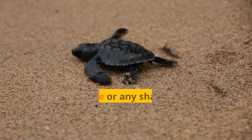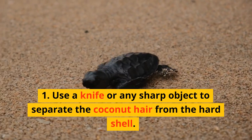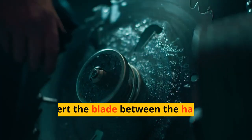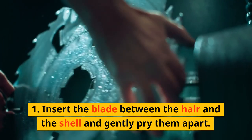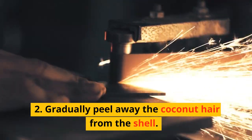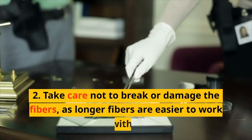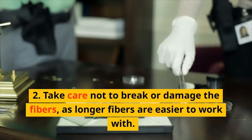Extracting Coconut Hair. Use a knife or any sharp object to separate the coconut hair from the hard shell. Insert the blade between the hair and the shell and gently pry them apart. Gradually peel away the coconut hair from the shell. Take care not to break or damage the fibers, as longer fibers are easier to work with.